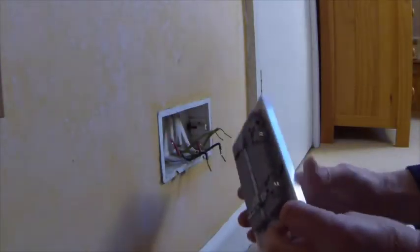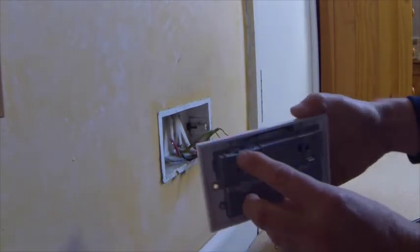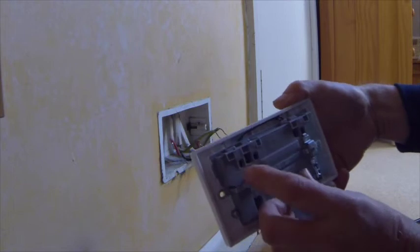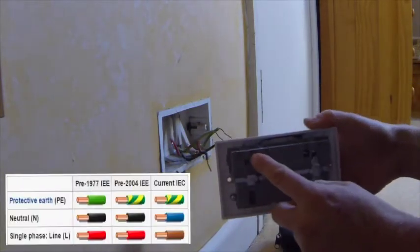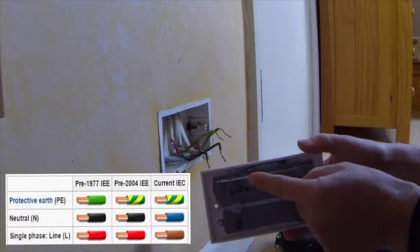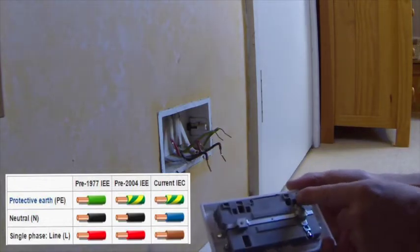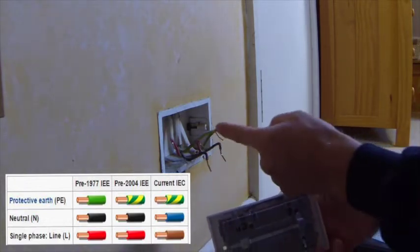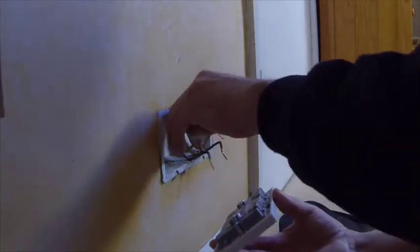They've actually color-coded the terminals on top, which is quite nice. That's brown — our old color was red, and the new color is brown for the line conductor. Live neutral is blue, which in the old colors used to be black. And our earth is green and yellow, which was still green and yellow in the old colors. So we're going to wire this up in the same fashion.